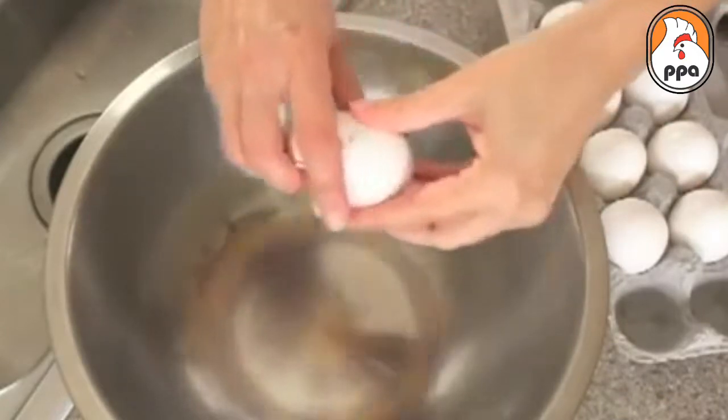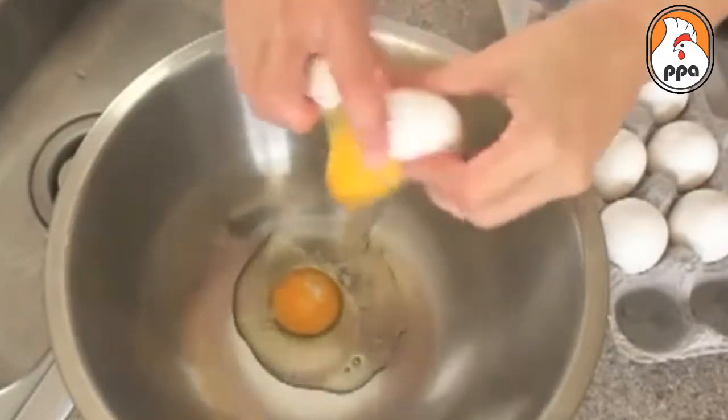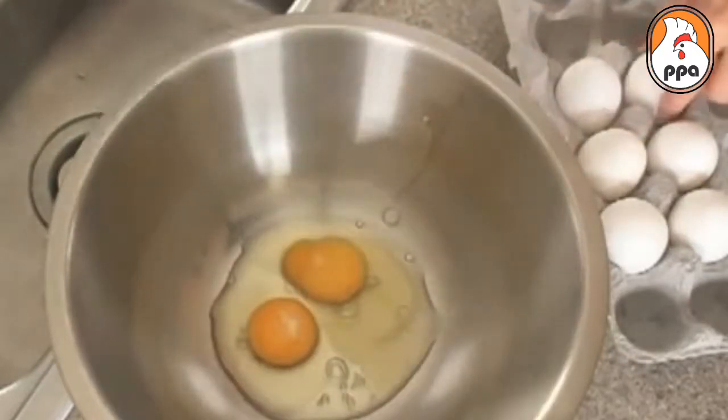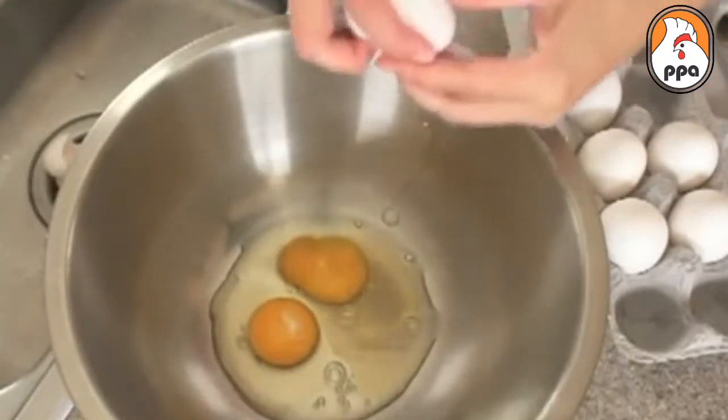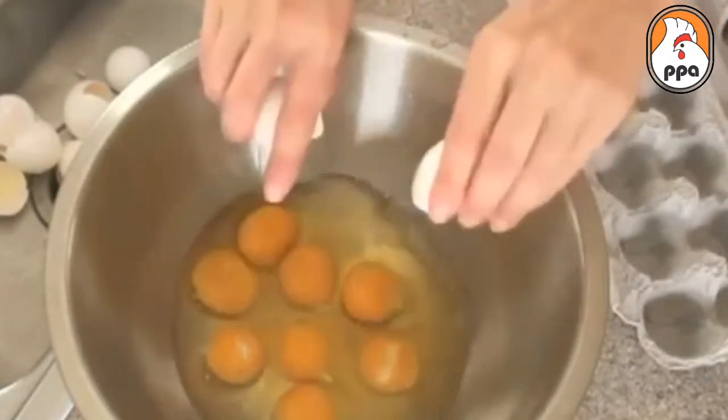A better way is to firmly tap the egg on the counter, then break it open over the bowl. This results in a cleaner break with no shell pieces. It might take a little practice to get the tap just right, but once you get the hang of it, you'll never have trouble cracking an egg again.